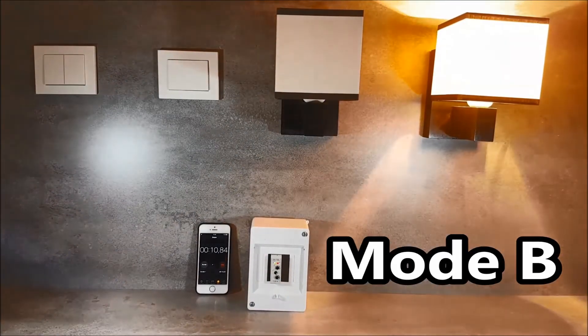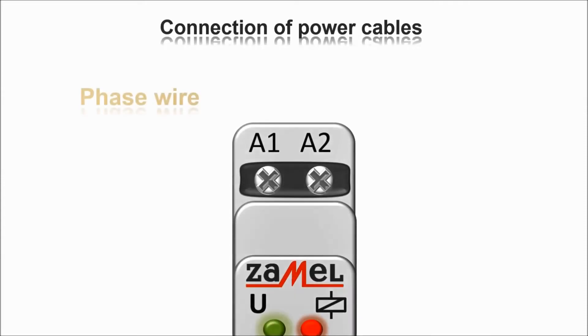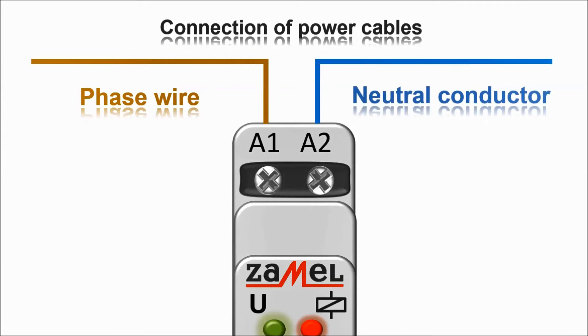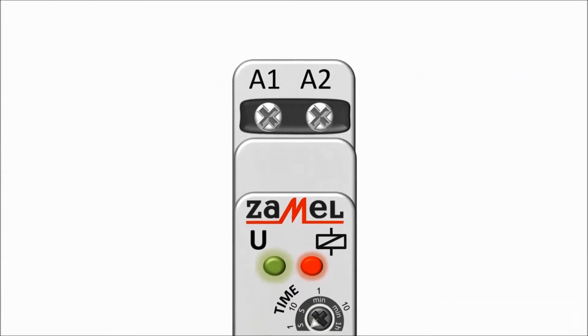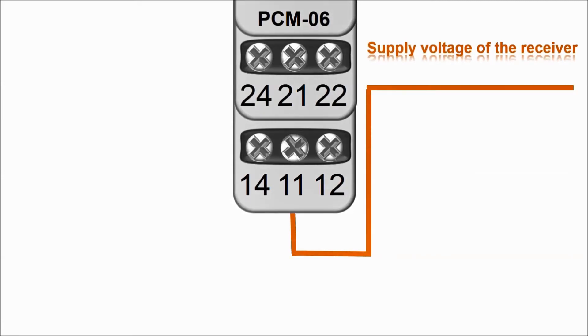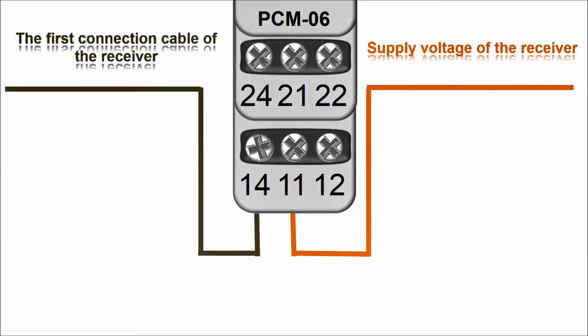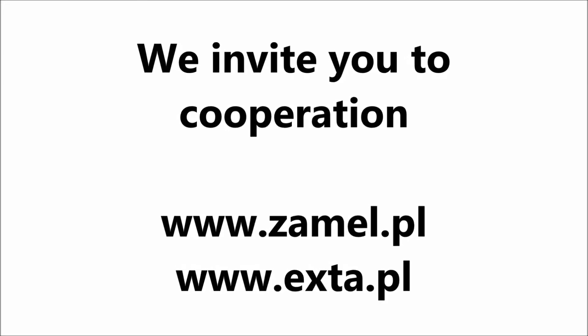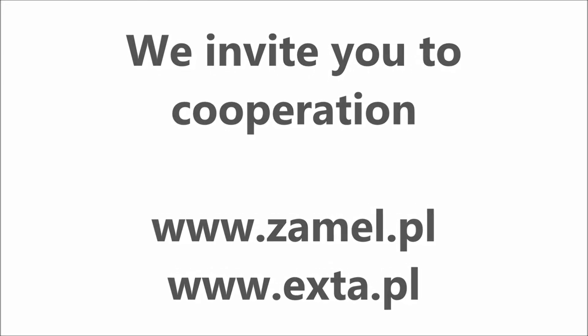Capacity. The PCM-06U time relay has two built-in 16-amp relays ensuring stable operation. In the case of a load: 2000 watts for incandescent and traditional halogen lamps, 1000 watts for fluorescent lamps with series firing, 750 watts for systems with a parallel igniter, 500 watts for energy-saving fluorescent lamps, and 60 watts for LED 230-volt sources.